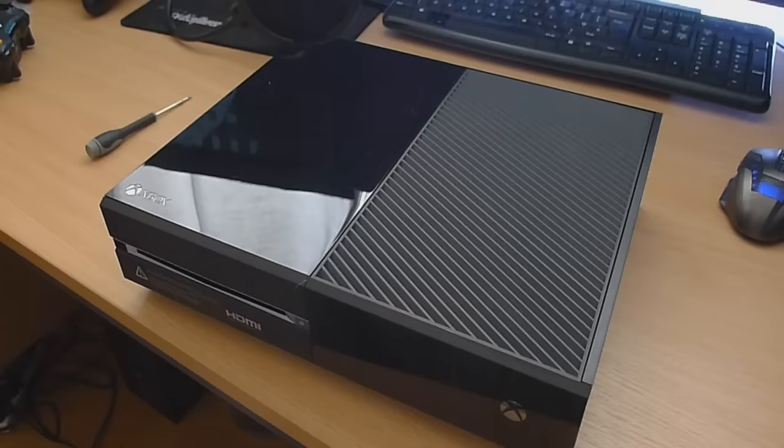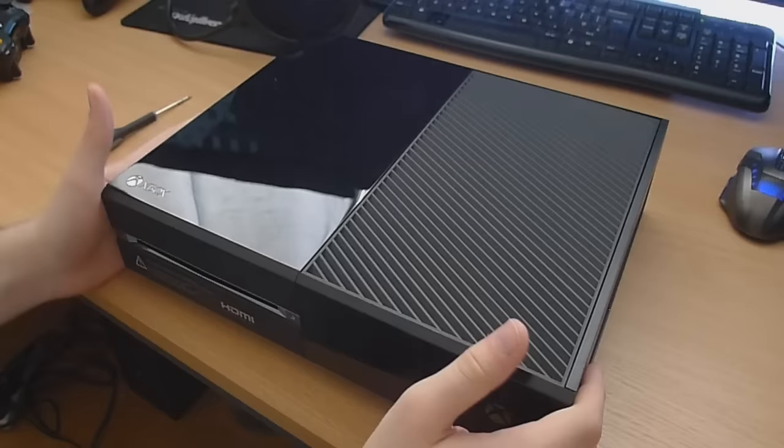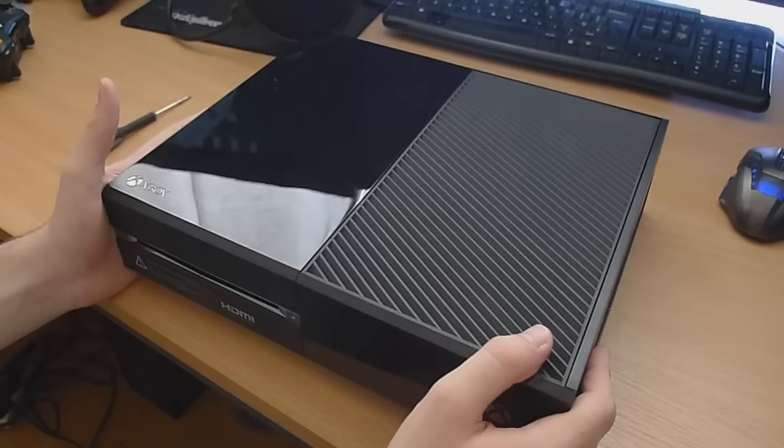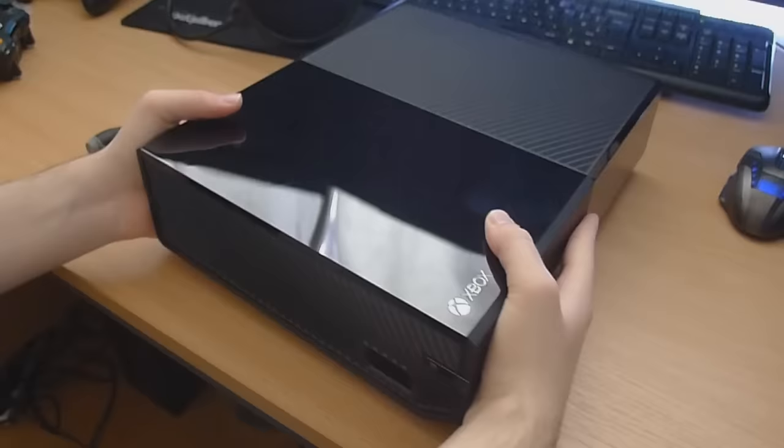What is up guys, it's SS Modern Warfare here, gamertag angel chicken, and welcome back to another video. In this video we're going to be opening up an Xbox One console. You might want to do this if you want to clean it, repair it, or modify it in some way. We're going to basically take it apart and show you the best way to do it, or the way I personally do it myself.